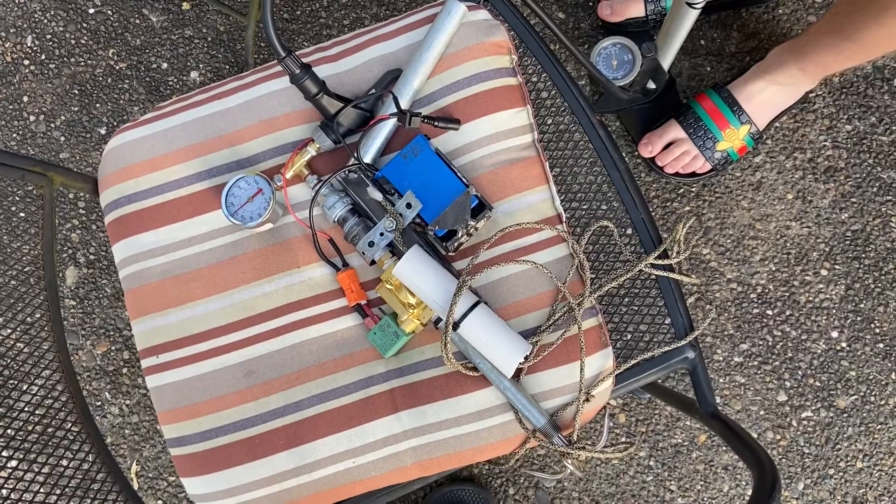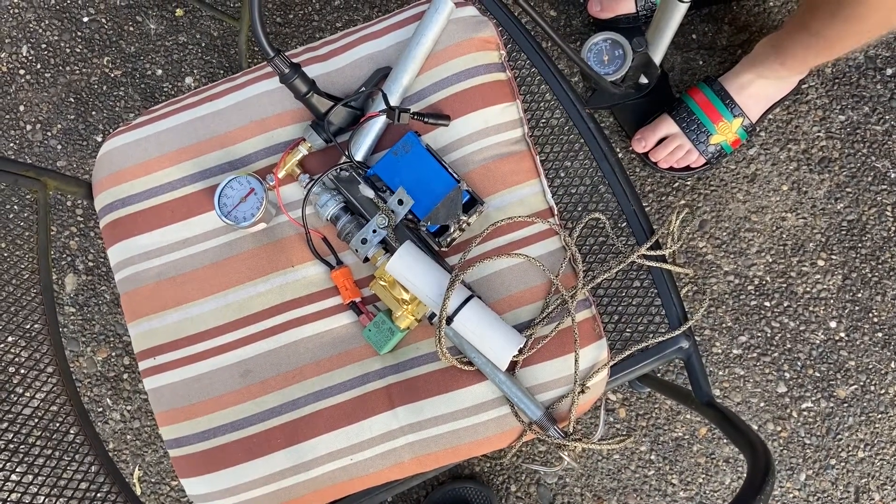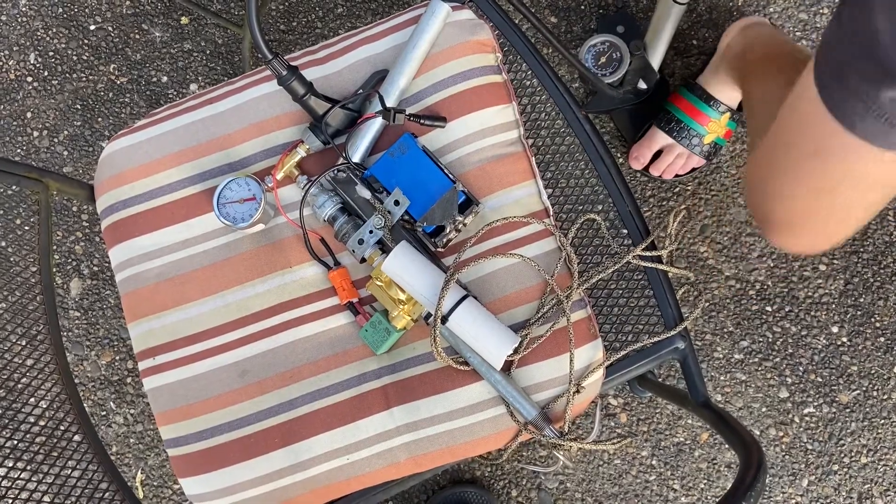Typically I used to go to 150 PSI, but now I've changed out some fittings it can go up to like 200 or so — I don't really remember.